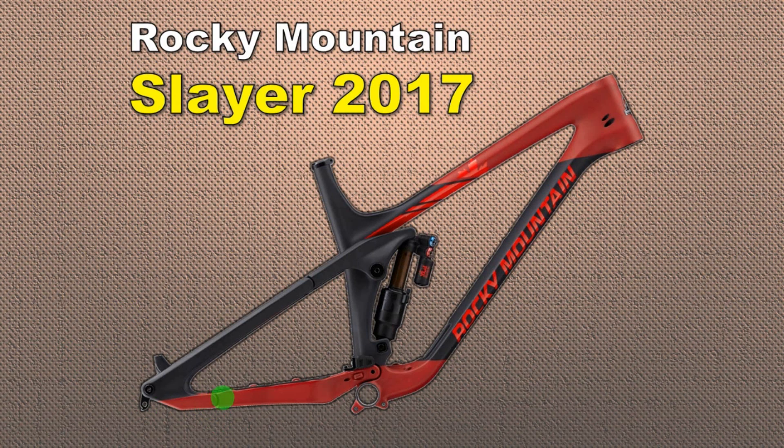This bike uses a horst-link system and it has four positions to adjust the geometry. In this video, I will analyze position three, but the other positions are also very identical to this one.